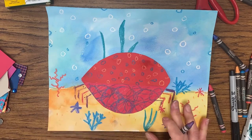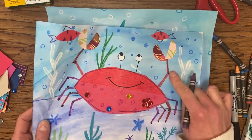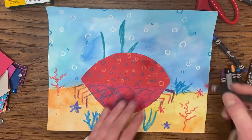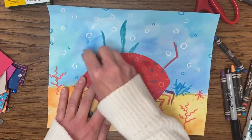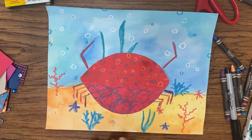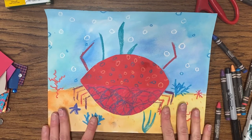Once the legs are done, start working on the upper claws — that's sort of an L shape going up. I use two different colors; you can use one or two. The upper arms go on the sides of the body — make sure your lines are nice and dark.